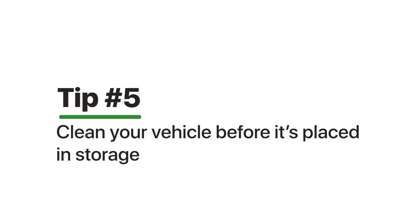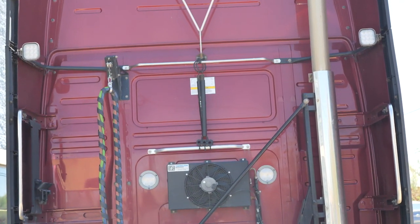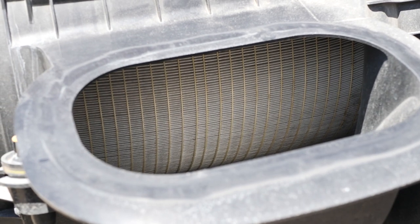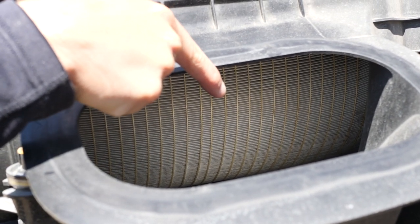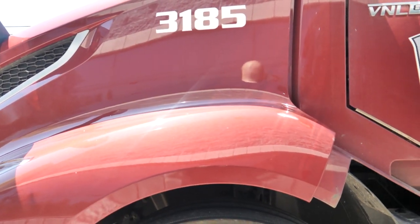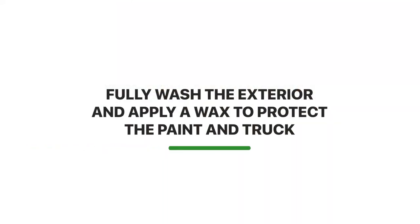The fifth and final tip is to make sure you get your truck's exterior and interior fully detailed. This ensures you come back to a truck that's fully freshened up with no odd odors, especially if you happened to leave something that's gone rotten inside. For the exterior, fully wash the truck and apply a wax to protect the paint and protect the truck from any damage.